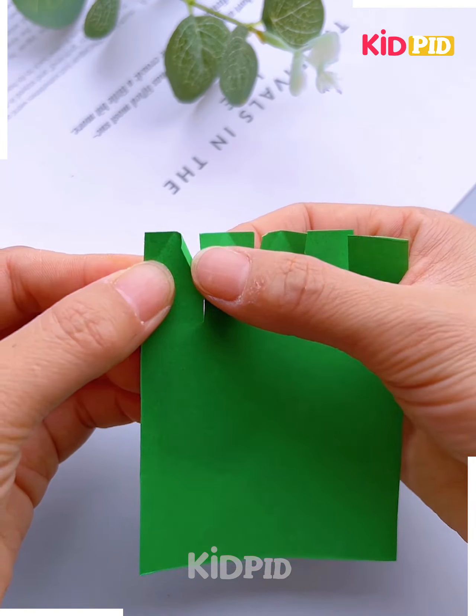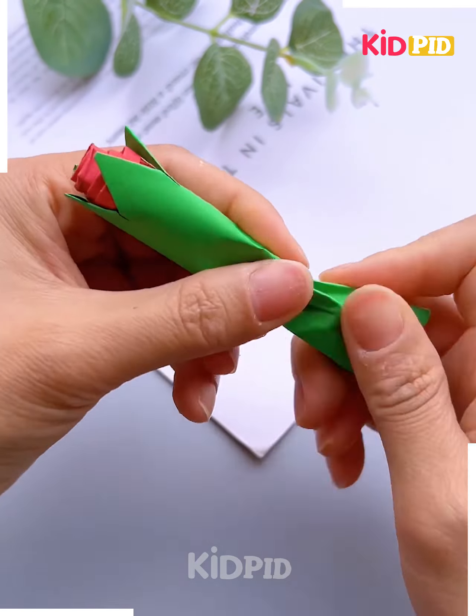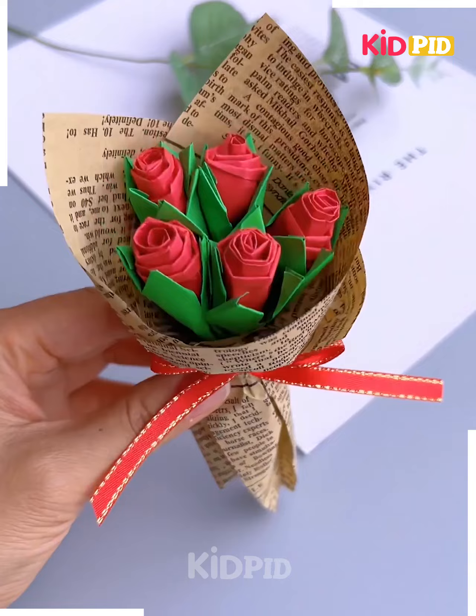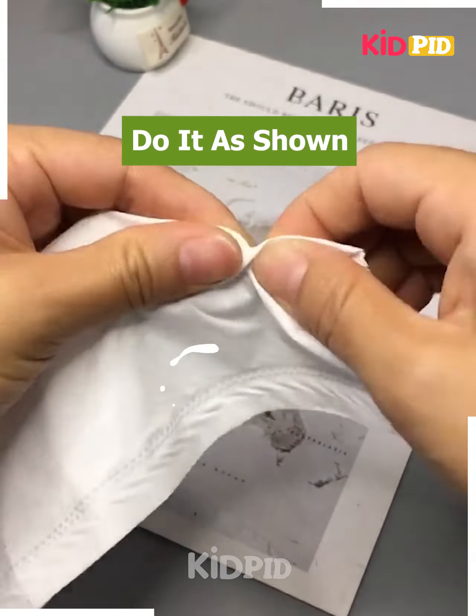Now overlap this green sheet over the red one and don't forget to make these buds and don't forget to wrap them on a newspaper for a perfect look. Take a sheet like this and start folding it with the help of your thumb like this.